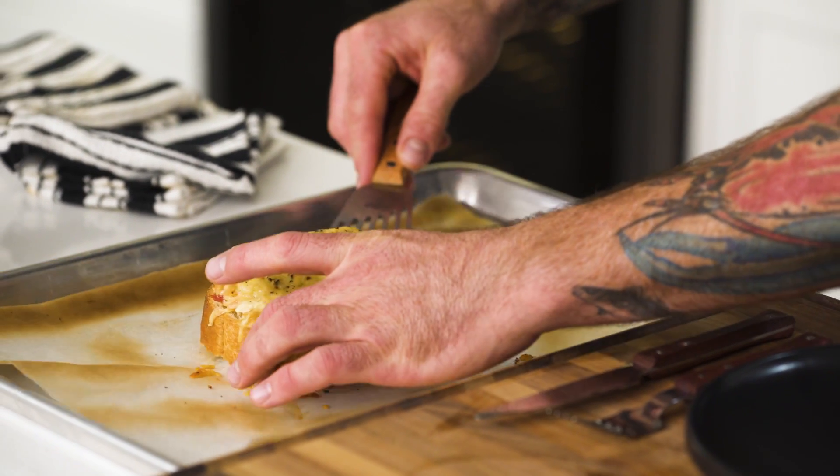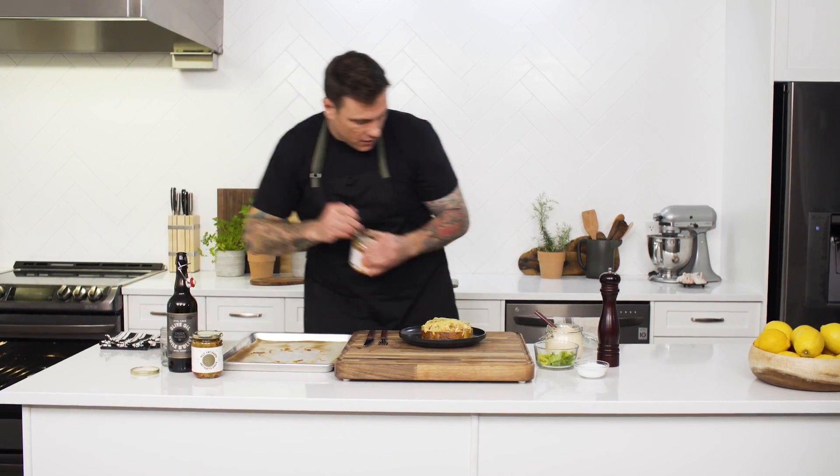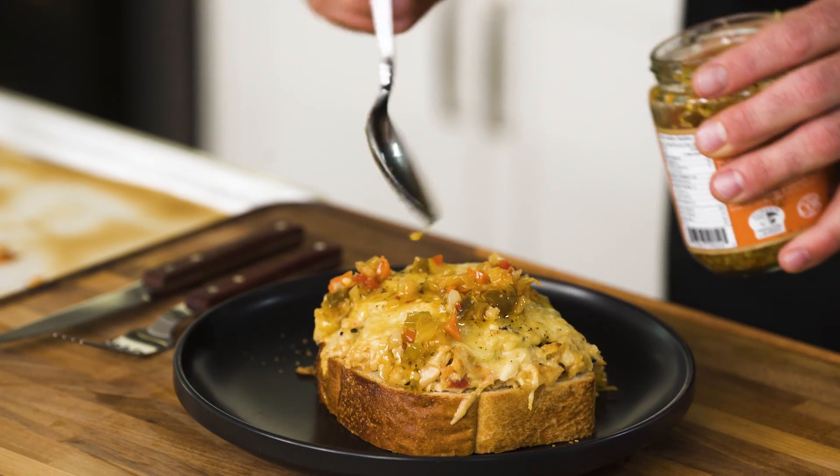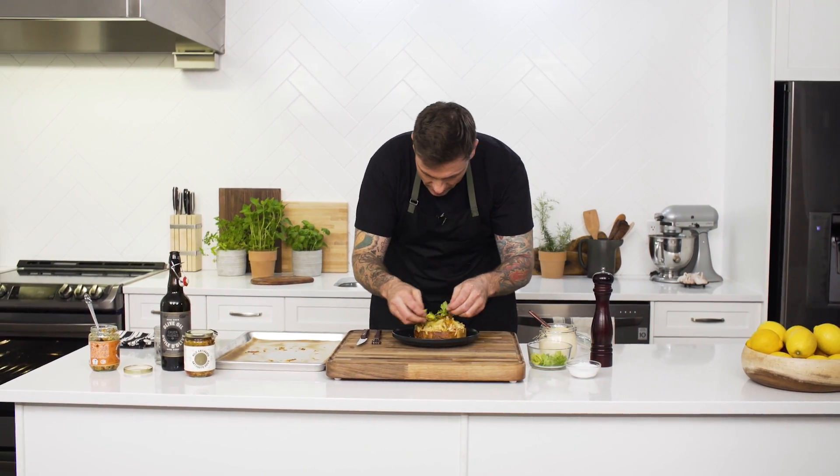Perfectly melted. This looks good. One last little touch of Jardiniere, like that. A couple more celery leaves, and there you go. Now you know how to make the perfect tuna melt — don't keep it a secret.